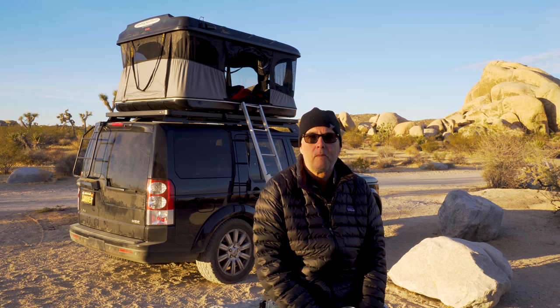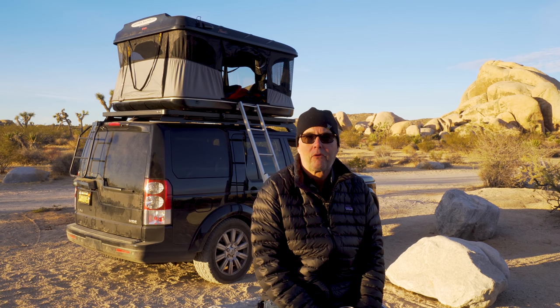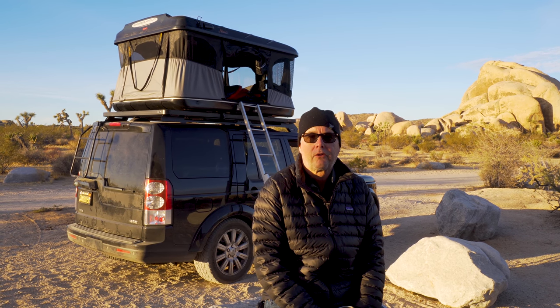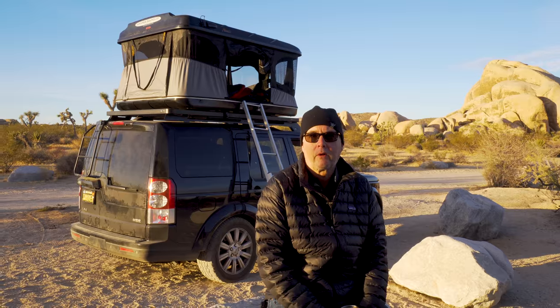Today I'd like to shoot part two of our James Brood tent and show how easy it is to take it down. There are three parts to the James Brood tent series. The first part we shot in Yosemite showed how easy it was to deploy the tent. This video shows how easy it is to take the tent down, and the third video will go into detail on the inside of the tent and features we like and don't like.